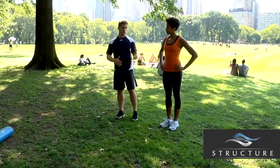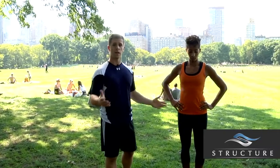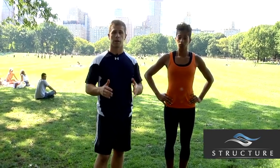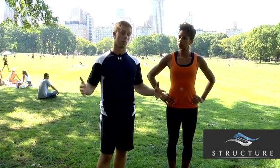Now we're going to do one that requires a little bit more stability, balance, and coordination — the lateral lunge. The lateral lunge is a great exercise because it really opens up the hips. For people that only do one plane of exercise — meaning running or biking — this really opens up the hips and gets them to do a movement their hips are unfamiliar with.